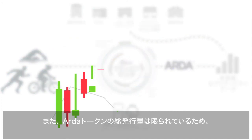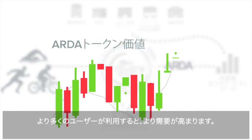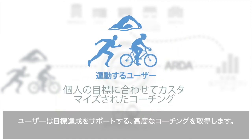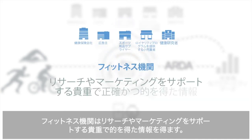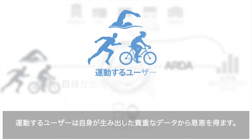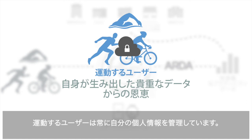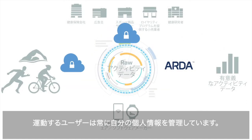Even better, since these tokens are limited in supply, the more people use them, the more demand there'll be for them. So athletes get highly personalized coaching to help reach their goals. Fitness organizations get valuable, accurate, targeted insights to help with research and marketing. Athletes in turn profit from the valuable data they've generated. And at all times, athletes stay in control of who does and does not see their private information.